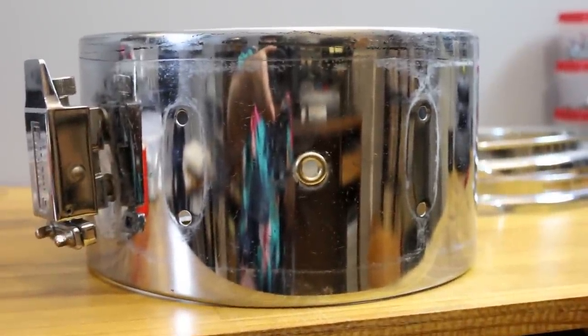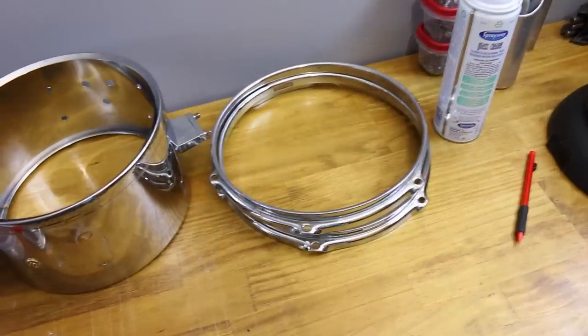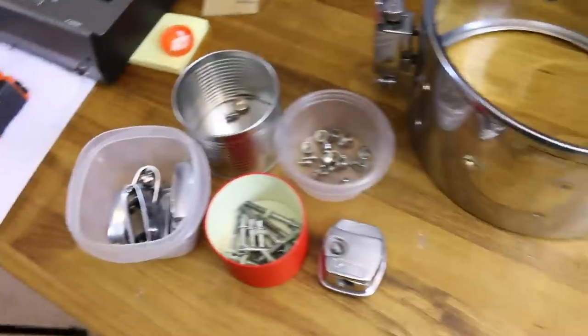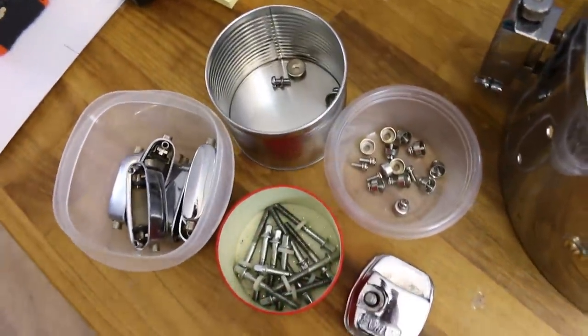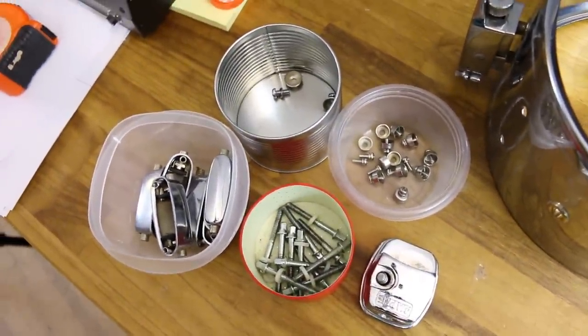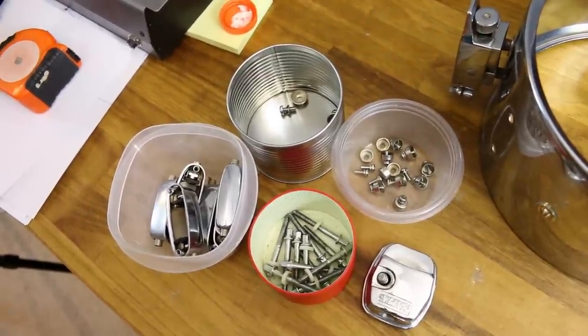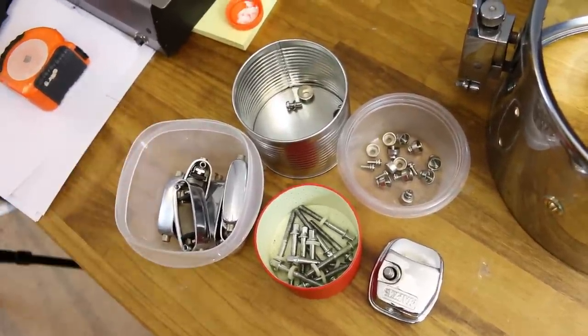Cleaning a drum like this will go a long way in improving the look. And a quick tip: whenever you take a drum apart, you want to put all the separate pieces into a separate container so there's less of a chance of losing something, and when you put the drum back together it'll be easier because you're not digging through a random pile of parts.